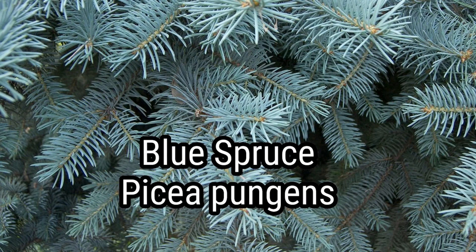I mentioned earlier I was going to show you a picture of blue spruce, and I opted for a close-up. You can definitely tell because of that color — it is a blue spruce.